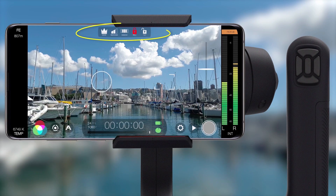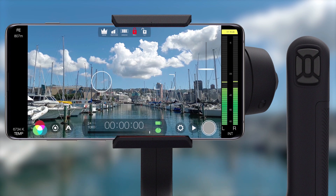Once paired you'll see the Movi medallion at the top of the interface, which will display your mode, response speed, window setting and the lock status of the roll and tilt motors. And now you're ready to take advantage of our three primary Filmic shooting modes in Majestic.